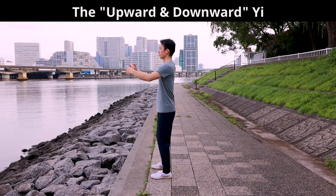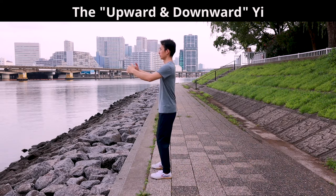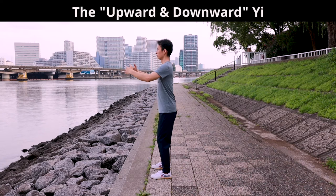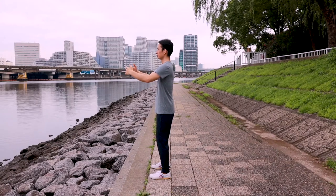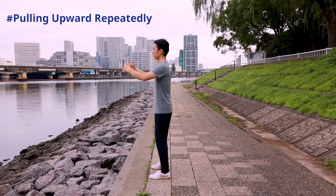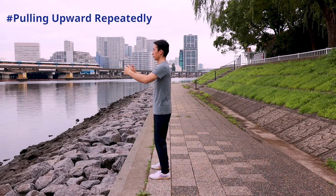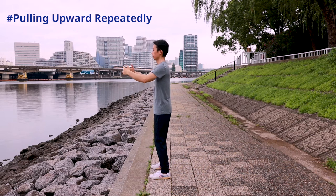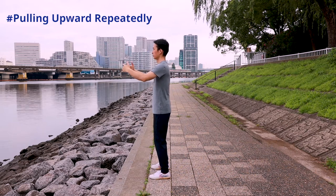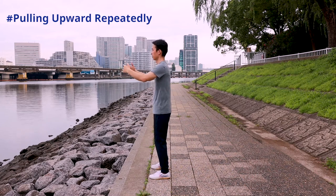We pull the tree upward for one centimeter with the whole body, then pull the tree downward for one centimeter with the whole body, and so on. Before moving the tree, all our muscles are loose. When pulling the tree upward, all the muscles are tightened to provide a force for the pull upward action. The tree is pulled out of the ground for one centimeter and the center of our gravity goes up for one centimeter. The pull upward action is instantaneous. Tightening the muscle is instantaneous too. As soon as the pull upward action is over, the muscles are loosened.